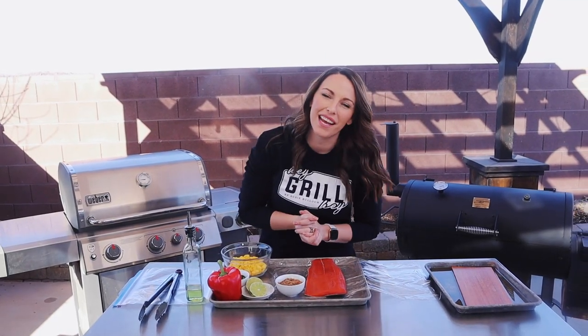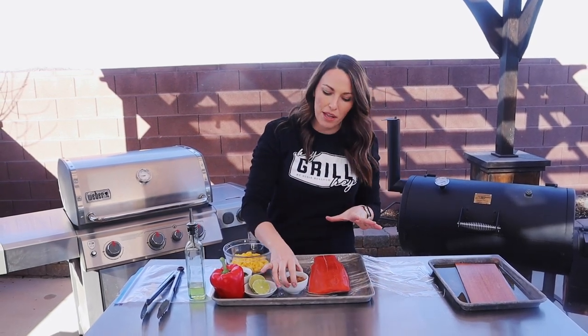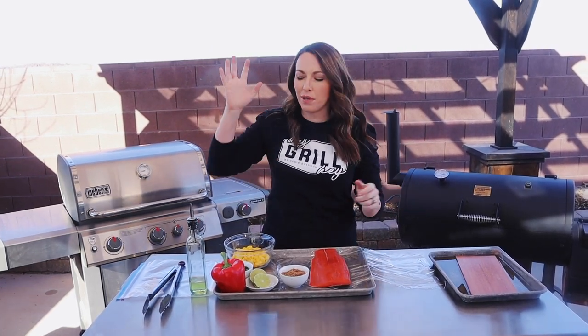What's up, you guys? It's Susie from HeyGrillHey.com, and today we are cooking up some salmon. A couple weeks ago, I showed you my recipe for my favorite salmon seasoning, cooked some salmon on the pellet grill, and I had some comments from you saying, I don't have a pellet grill. What could I do to bring some smoky flavor on my gas grill? So today, we are doing this super delicious salmon on a cedar plank with a scratch-made mango salsa. It is delicious. You're going to love it. Let's get started.